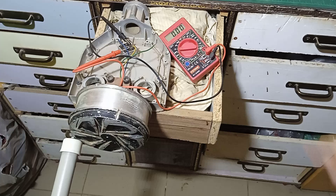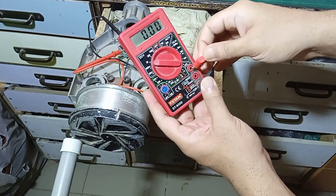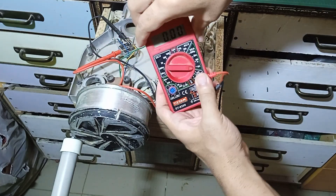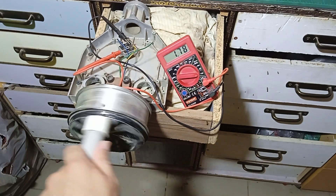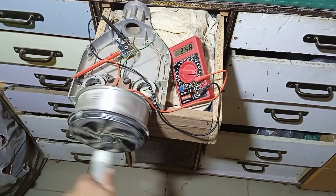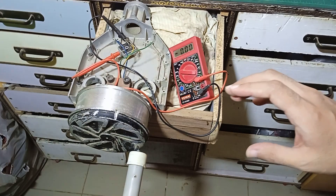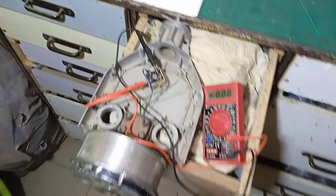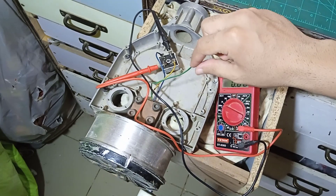We're getting around nine volts here. If we place the red wire into this 10-ampere DC current meter to check the current, we see how much current we get from only two phases. We are getting around two amperes, which is very hard to move like this. Now we have to connect this third wire as well, but we don't have a connection for it yet.